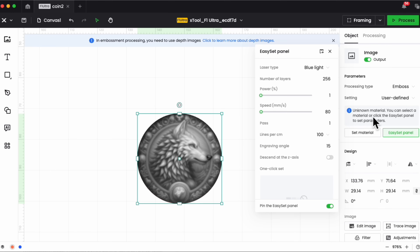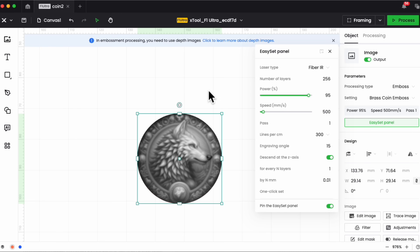Here are the settings I've been experimenting with. The number of layers is set to 256. Power is 95 or 100 depending on your material — you'll need to experiment. Speed I've done 500 to 750, currently at 500. One pass, 300 lines per centimeter. Engraving angle is at 15, which is default. I have 'descend the Z axis' enabled, and it will descend for every end layer. So for every 256 layers, it does a descent, and this gives you a really nice deep engrave.